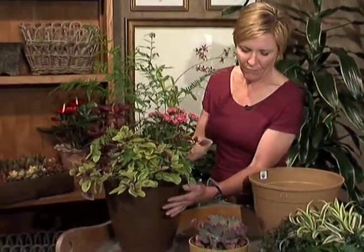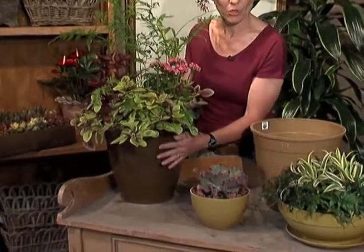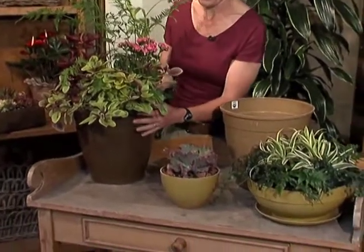They also come in a wide range of colors, from yellows to browns. A lot of very natural tones are used in producing these containers.